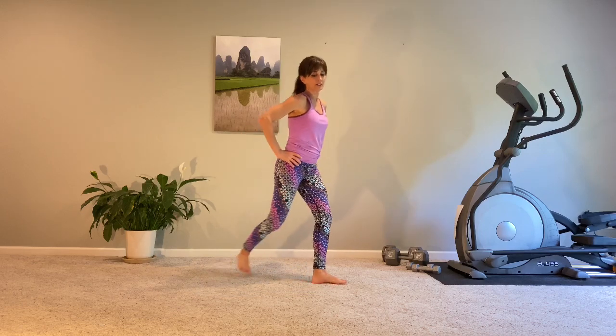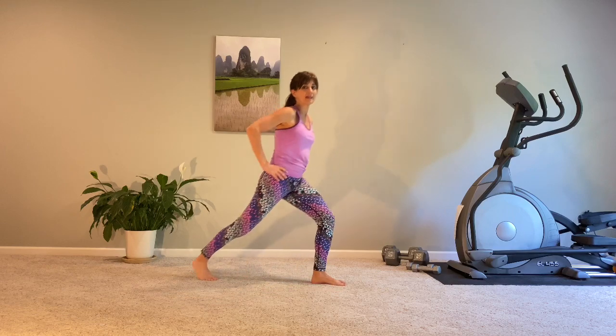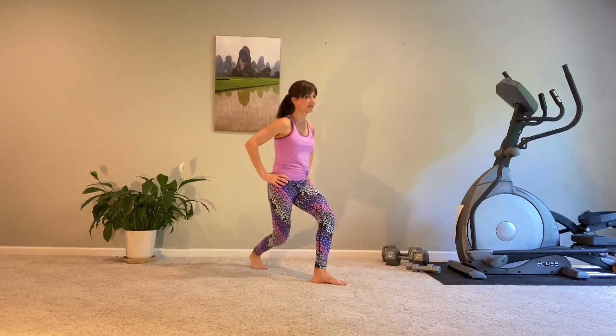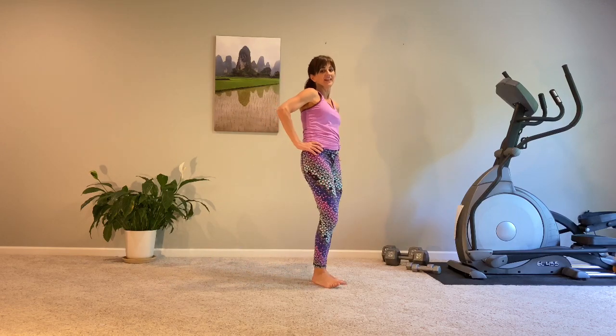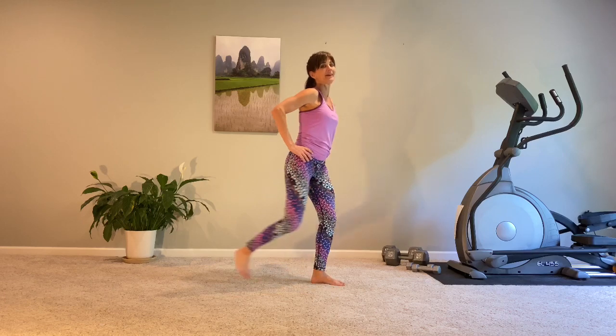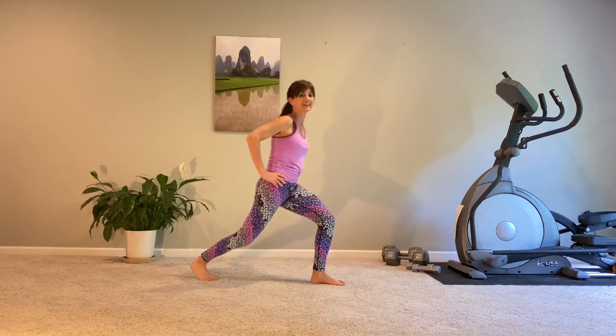We're going to do a lunge, cross, bring it back and in. Same leg — lunge, cross it back, bring it back and in. So three little taps with that back foot: step back, cross, and bring it up. Straight back, cross, straight back, in. And a couple more here.